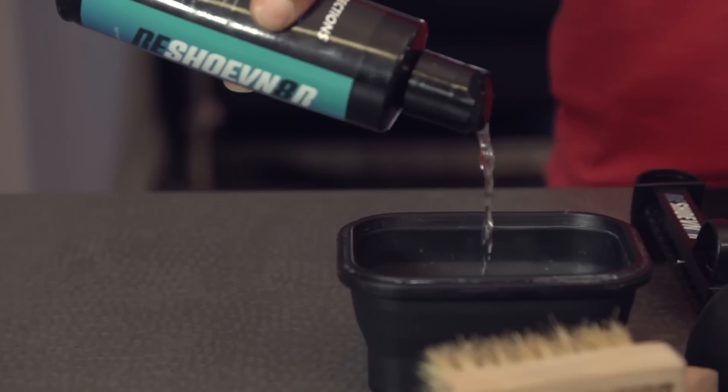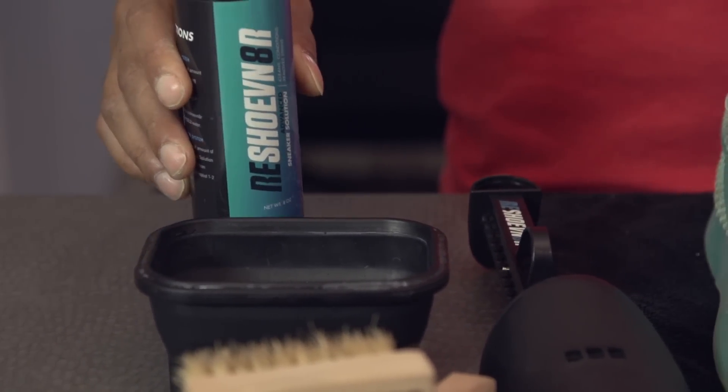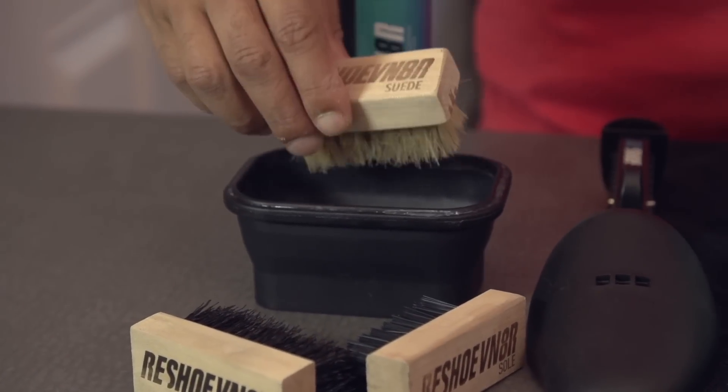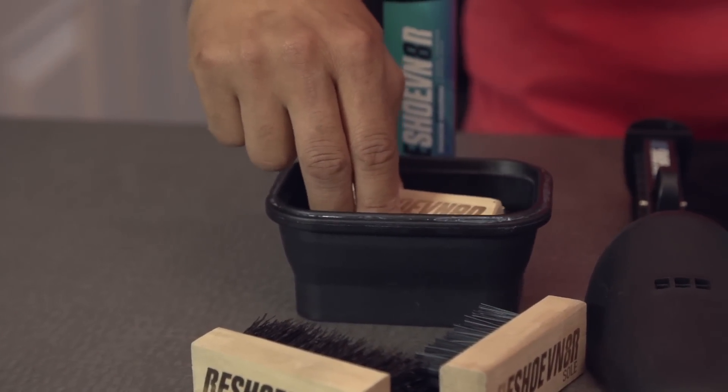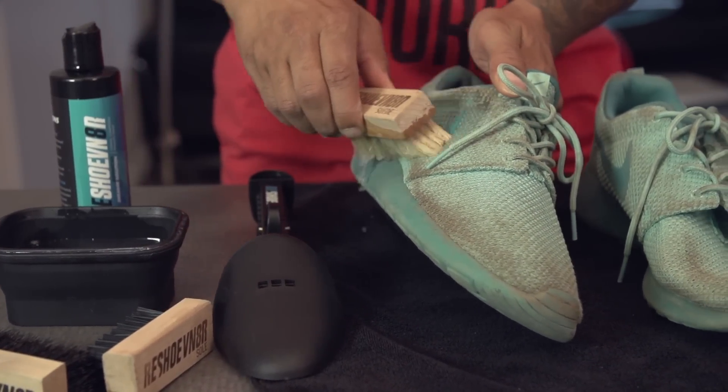For the next step, you're going to add two squirts of our advanced cleaning solution to about four ounces of water. On these Roshe Runs, we're definitely going to need the suede soft bristle brush. Drop the brush into the water, move it around a little bit to lather that up, and begin cleaning.